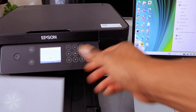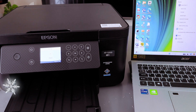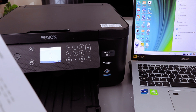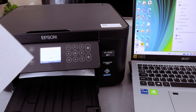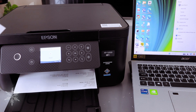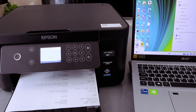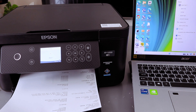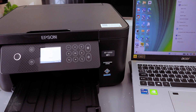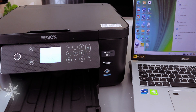From this status sheet, it will tell you the wireless network is on and also show you communication and signal — Excellent. Wi-Fi Direct is off. It also gives you the IP address and everything else. This is to show you the network information.